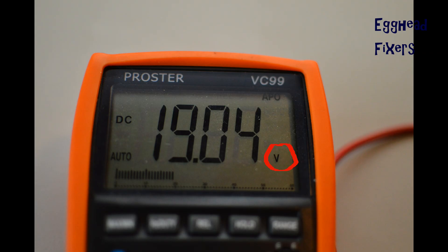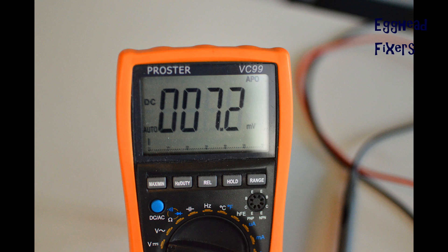Once you hold this, the multimeter should read volts. For example, this one says 19.04 — within the margin of error, that's correct for this charger, so this is a good charger. And here's an example of a bad charger: for 18.5 volts rated, it should be a significantly higher reading.